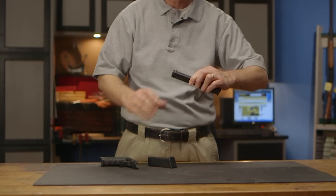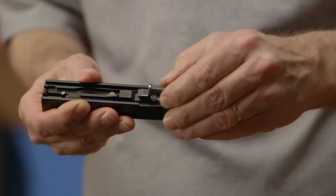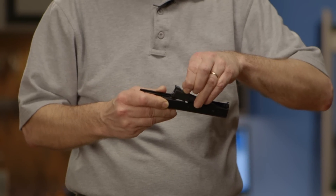Once the barrel lug is past the lock, you can easily pull the slide off the frame. Now we can remove the recoil assembly from beneath the barrel by putting forward pressure on the rear of the guide rod. Next, the barrel can be unlocked and slid rearwards out of the slide.